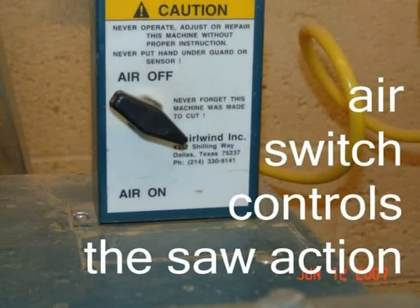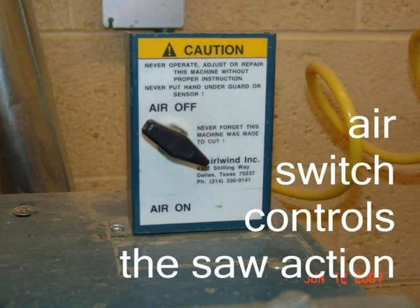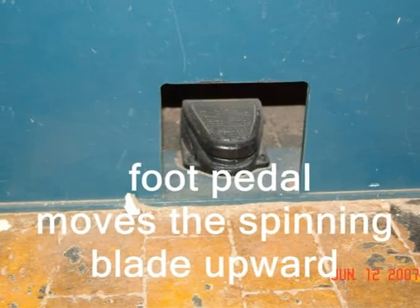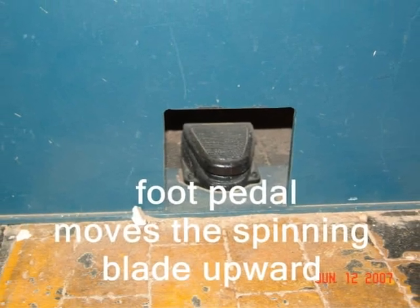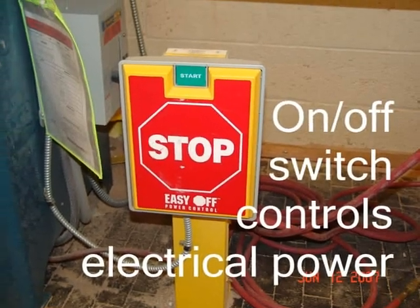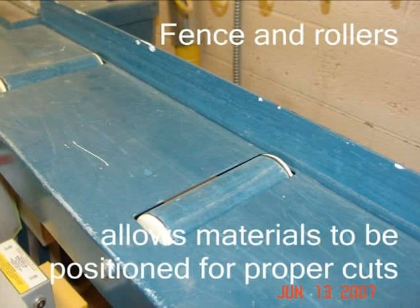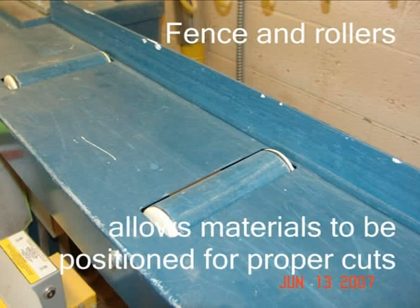The air activation switch allows air pressure to be used to control the saw action. The foot pedal moves the spinning blade out of the retracted position upward to cut the board. The on-off switch controls the electrical power to the saw. The fence and rollers on the infeed and outfeed table allow materials to be positioned for proper cuts.